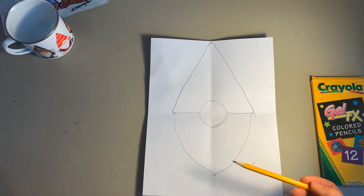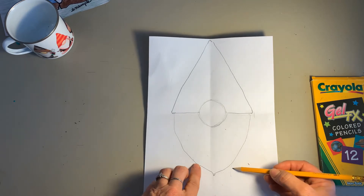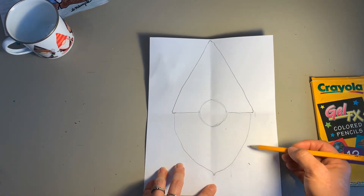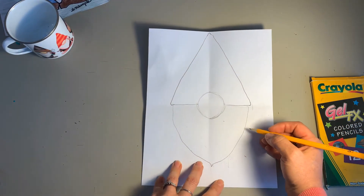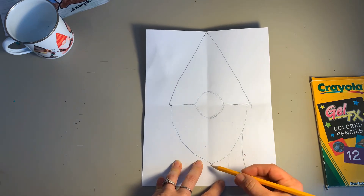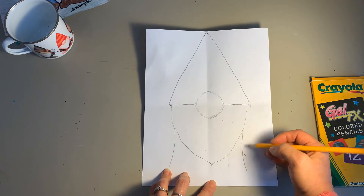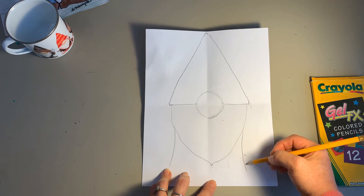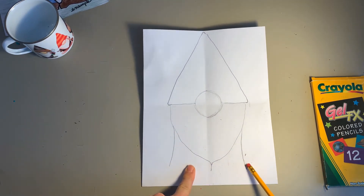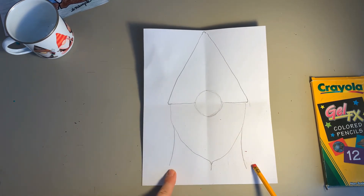I like to use a pencil so I can erase if I mess up. For the legs, if you make them really narrow it'll appear your gnome has a slender body, and if they're super wide it'll look like a really wide gnome. I like just a medium size. Have the legs come out and down — they swoop out a little because the wider part is up here, and the pants get a little wider at the bottom since they're big baggy pants. Don't close the bottom of the pants because you still need to add shoes.